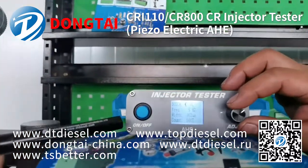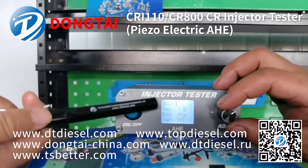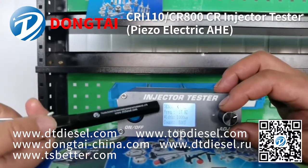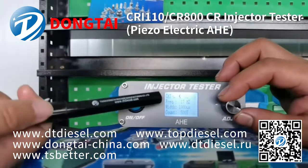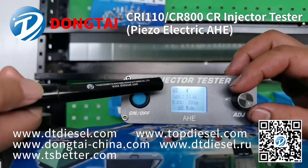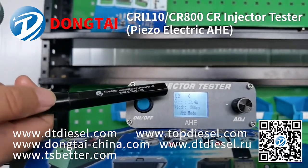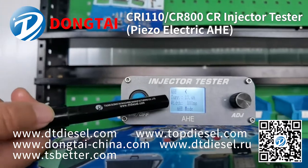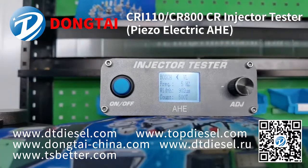This tester can test different brand injectors such as Bosch, Denso, Delphi, Catt, and Siemens and Piezo injectors, and also can test AHE for different injectors. You can check the frequency and pulse bytes for different injectors.